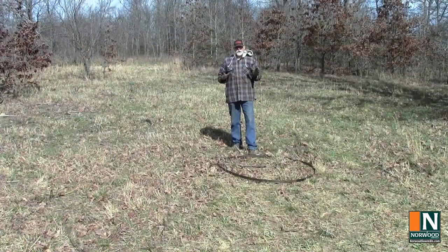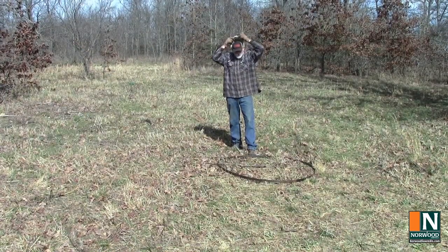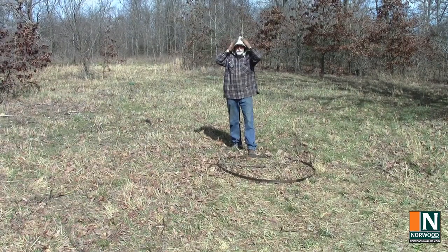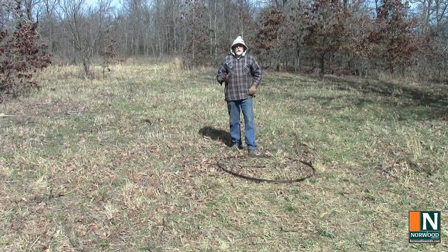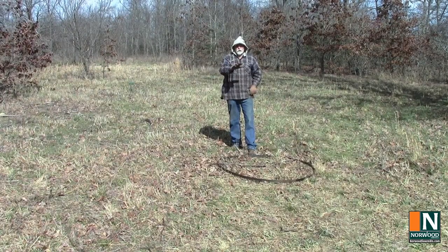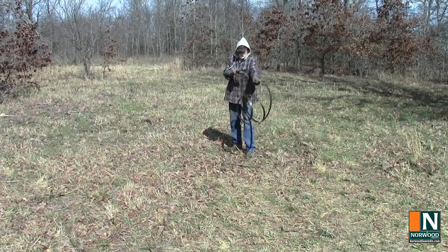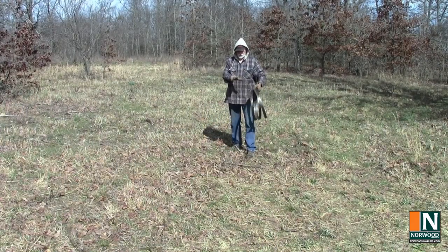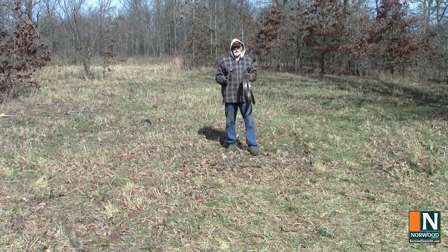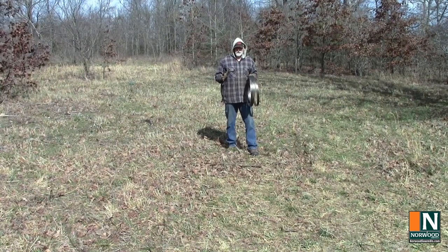It's a little known fact that among us are a few Jedi sawyers. Coiling the blade is much easier when you learn to use the force. So until again our paths cross, may the force be with you.